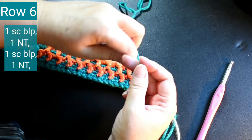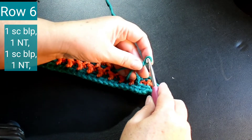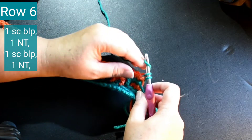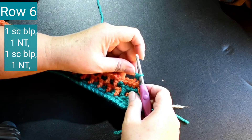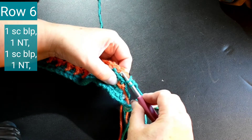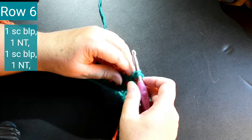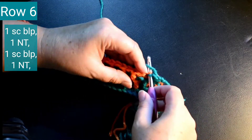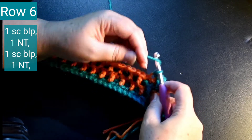Okay, I'm going to switch colors and form another slip knot, and I'm going to cast on to the first single crochet with one single crochet back loop only. One Navajo tear stitch in the next stitch, then one single crochet back loop only in the next stitch, and then one Navajo tear stitch in the next stitch.